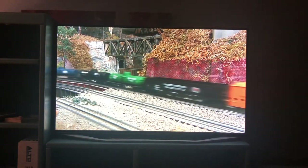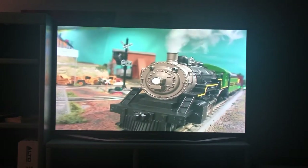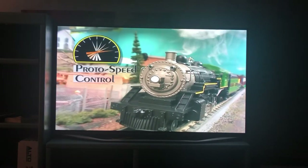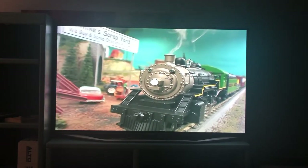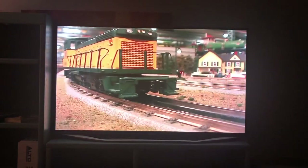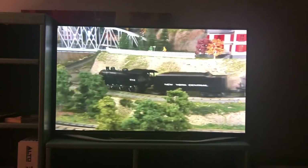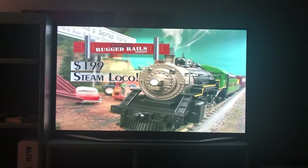Inside each ProtoSound 2.0 equipped locomotive are hundreds of features and sounds. What truly distinguishes a ProtoSound 2.0 locomotive from its competitors is the smooth, realistic, slow speed control provided by the ProtoSpeed Control feature. Speed control allows a locomotive to maintain whatever speed you want. Simply set the transformer throttle where you wish and watch the engine maintain its speed through curves, up and down grades, even when picking up or dropping off cars. Best of all, it's found in virtually every MTH locomotive, even those in the Rail King Rugged Rail lineup.